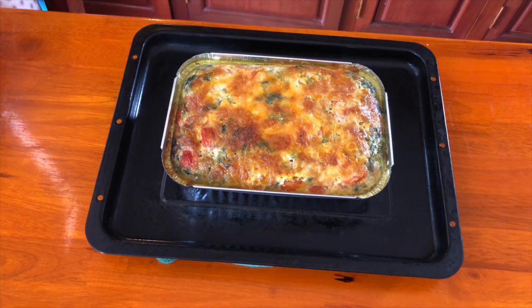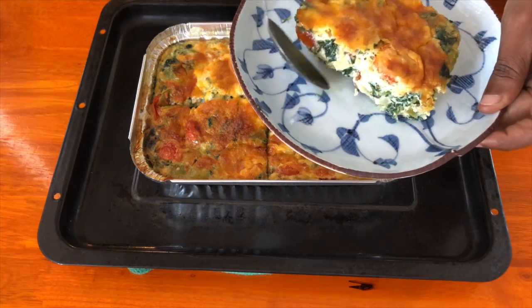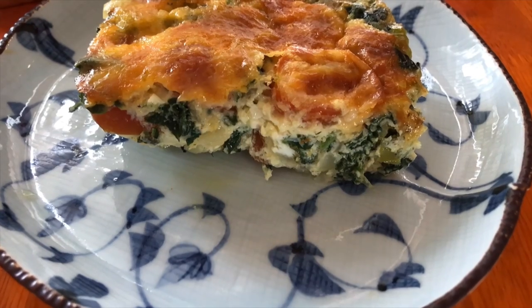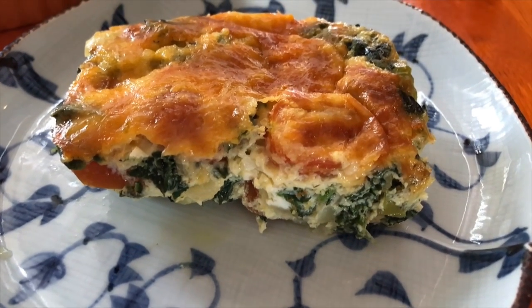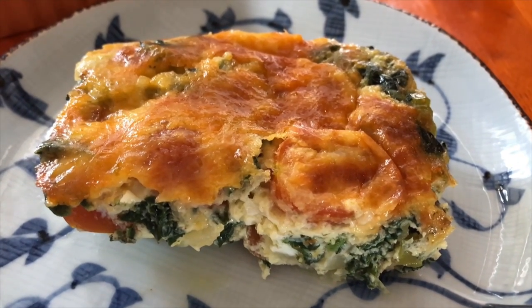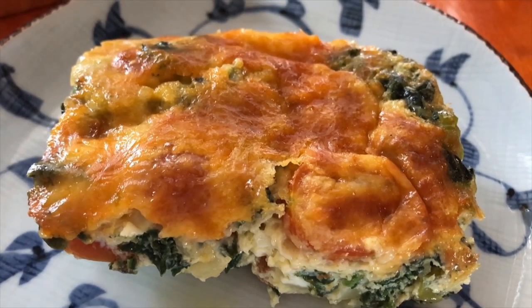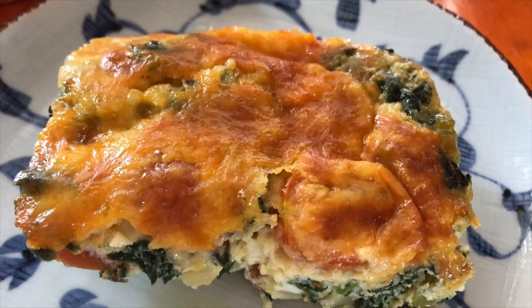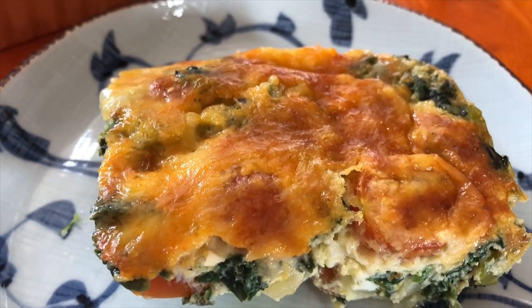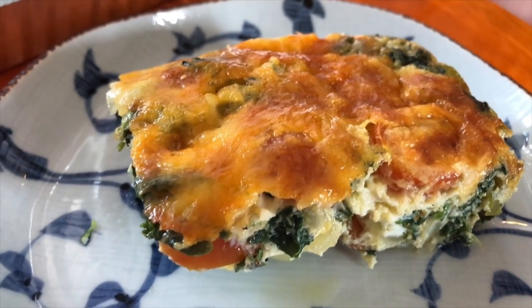Here it is, it's out of the oven! Just let it sit for five minutes before cutting. Easy, fast, budget-friendly, and delicious — a great way to start your day. You can play around with it: add your favorite ingredients, remove what you don't like.